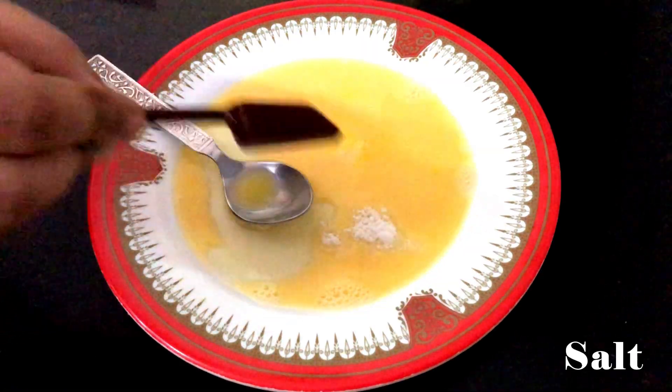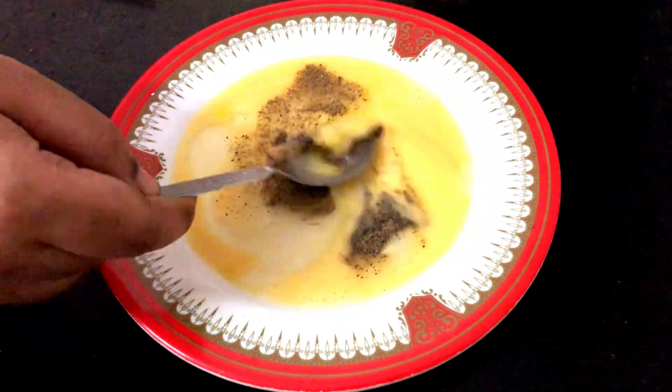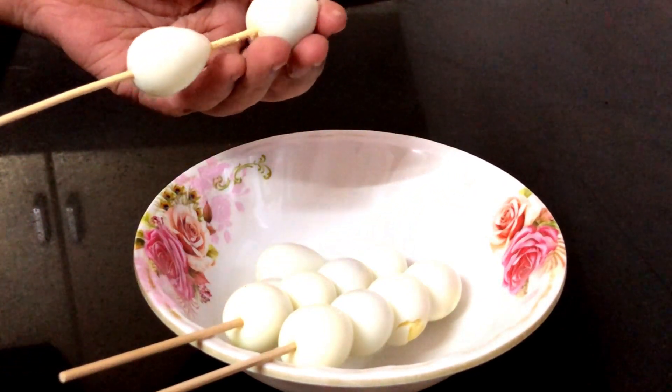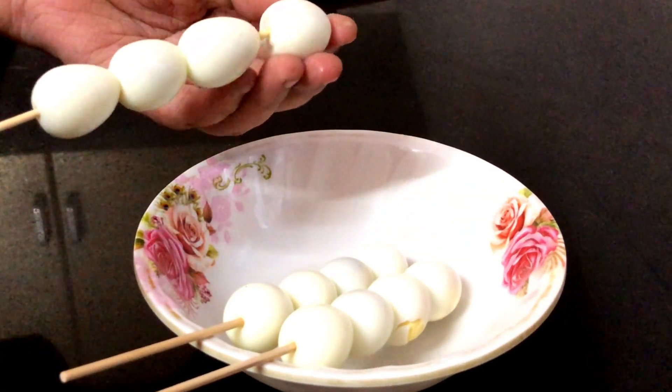First, we will beat half a tablespoon of the kada. We will boil the skin and remove the skin. Now, we will add three coatings.